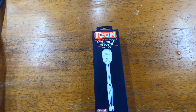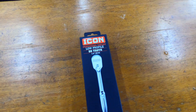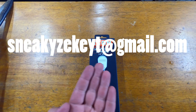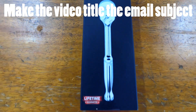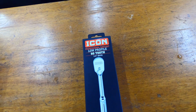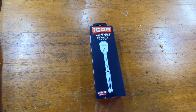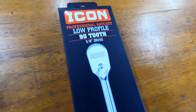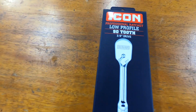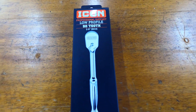The deal to enter: just like the video, leave a comment, subscribe, and then send an email to my business email which is on screen. That way I can keep track of everybody that's entered, and two weeks after the release date of the video I will pick a winner, make a short about the winner, and get in contact with you through the email. You can have yourself a brand new Icon low profile ratchet.